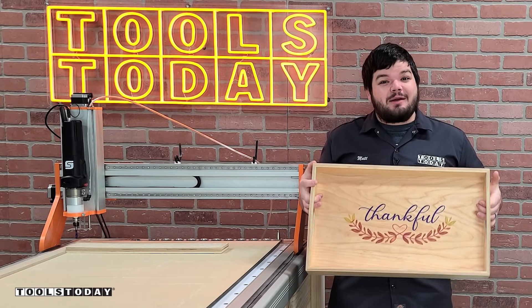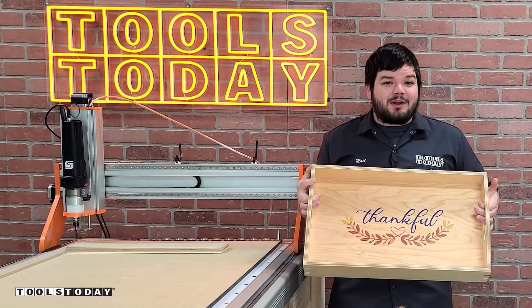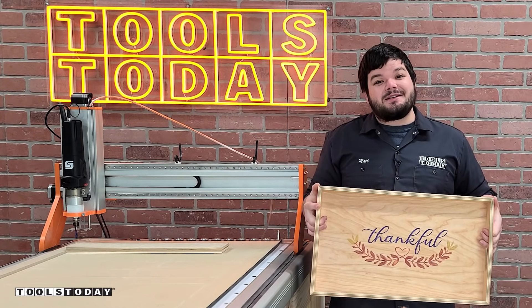Hey guys, how's it going? Today I'm going to be showing you how I made this awesome Thankful tray. We got multiple colors of epoxy, splines on the edges, and it's all made on the CNC.